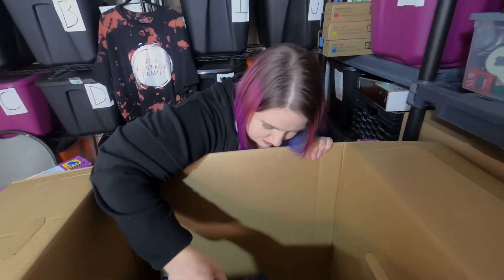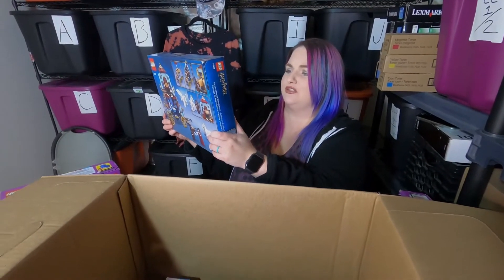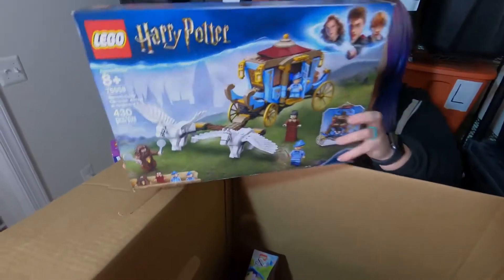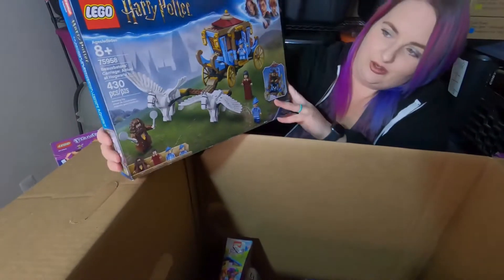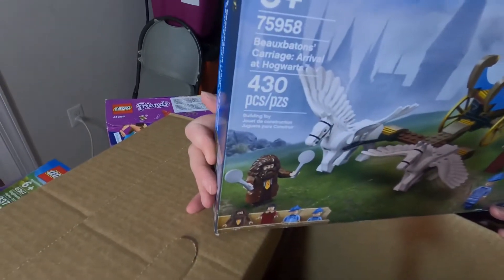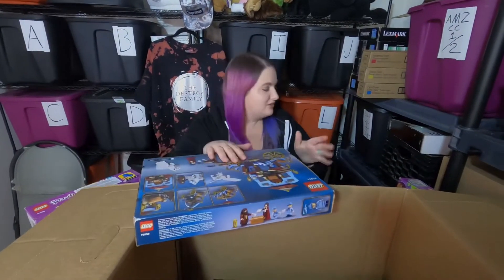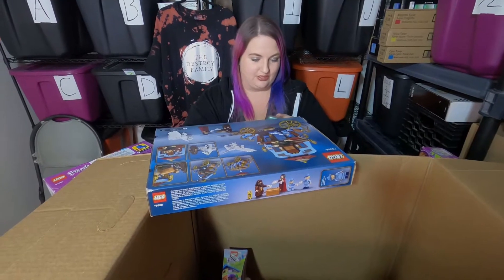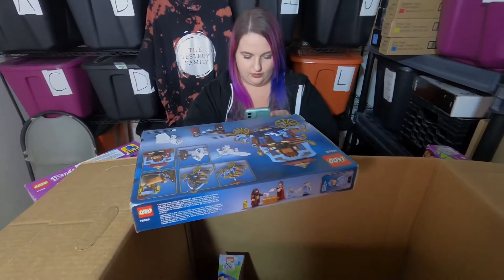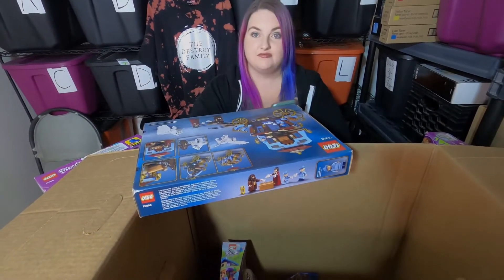I have some hope for this one — this is a Harry Potter set, it's the Beauxbatons Carriage Arrival at Hogwarts. I've read the books and watched the movies and I'm still not sure how to say it! You know what, this one is sealed — double sealed. I'm gonna pull out eBay, scan it, look at sold listings — and this one's going for $37 to $35. Not too shabby, I like the little horsies.